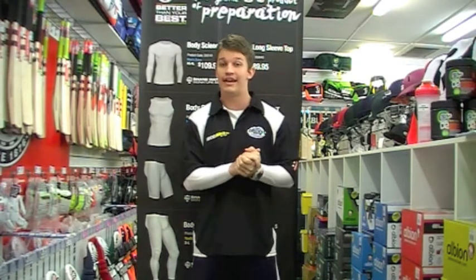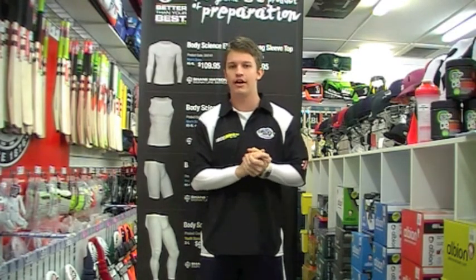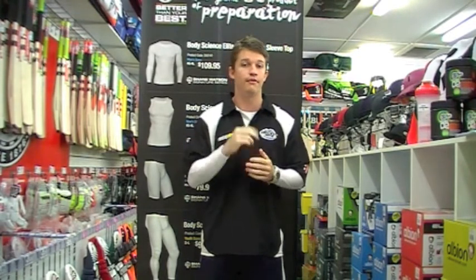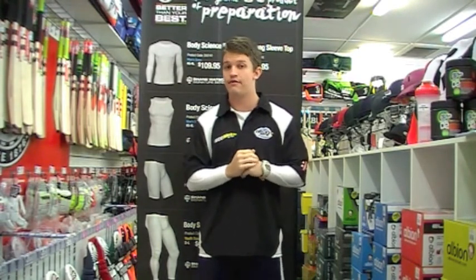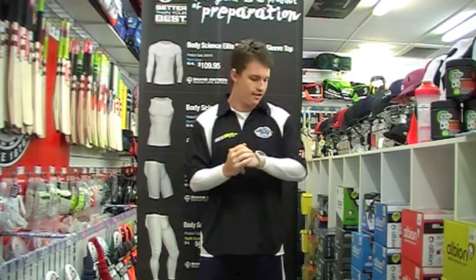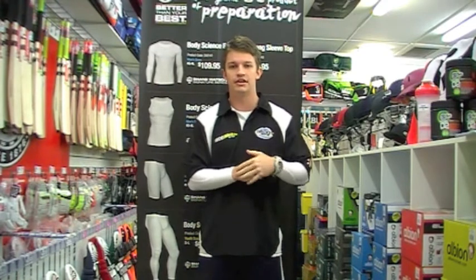These are designed here in Australia, which we also like. Now, before I chat about the compression, these are actually SPF 50. So for all those parents out there that have got their young fellas standing in the sun, these are going to be great — they're going to help look after their skin as well.